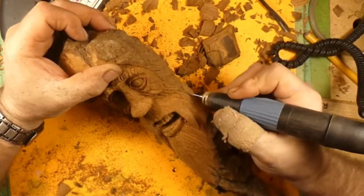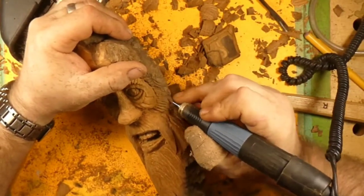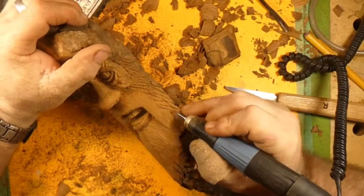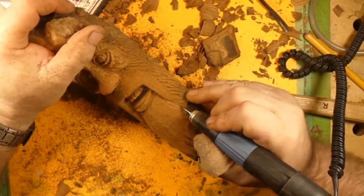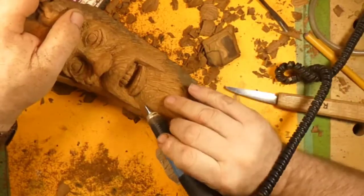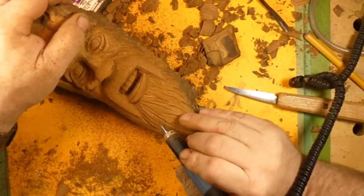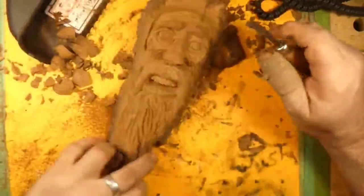I'm just pulling hairs all the way down the face, getting up underneath the cheeks. Just sweeping them in there — like Jordy says, we're just whooshing them in there. We'll use this to set the beard hairs. This little carbide flame burr is a new one and it's cutting very well in this cottonwood bark.